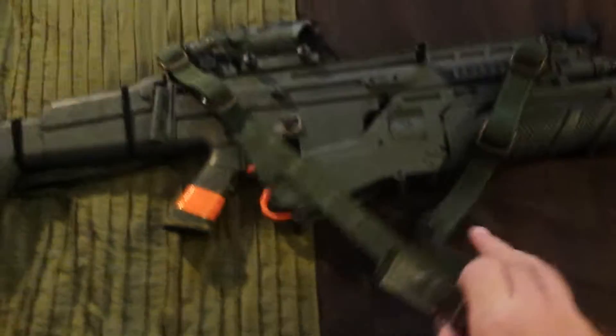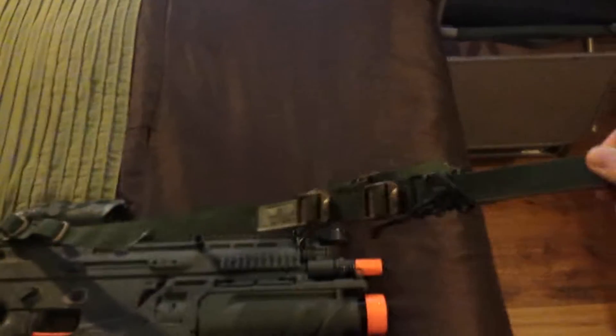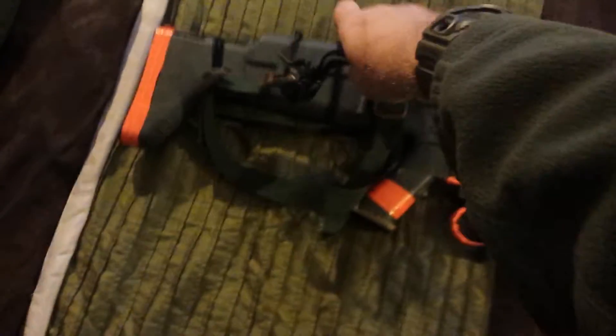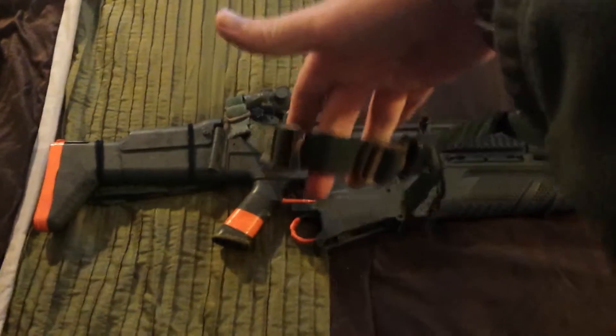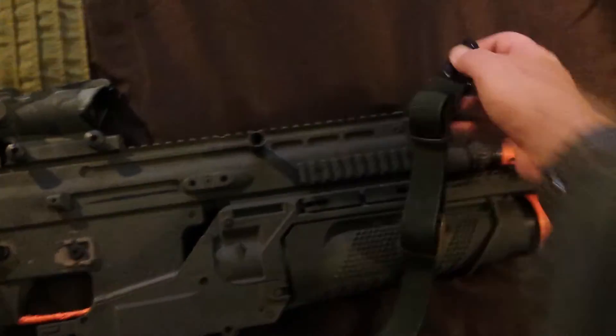How the sling works: you have it on your shoulder and then you tighten it like this. You can loosen it — see, it's loosening. You tighten it, just shortening it a little bit. Then you could tighten it around your shoulder and your back if you needed to.